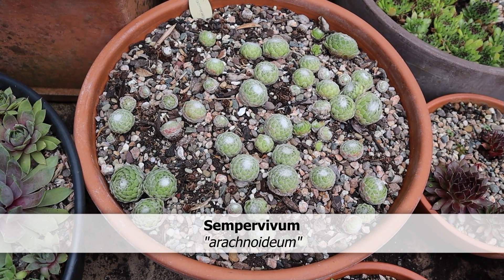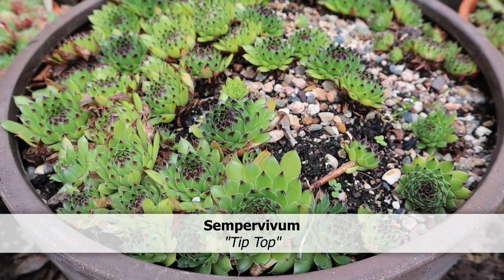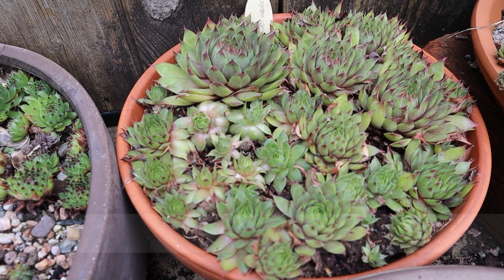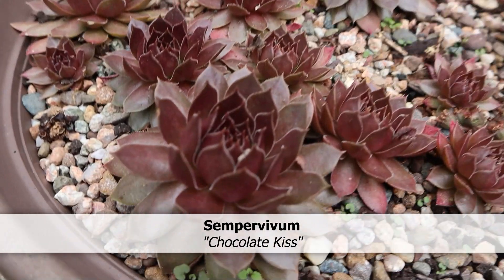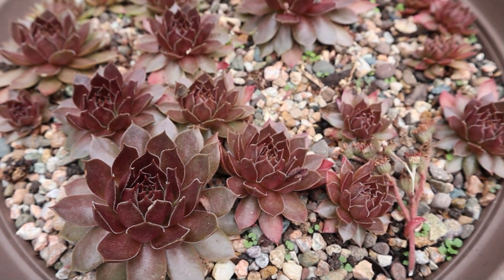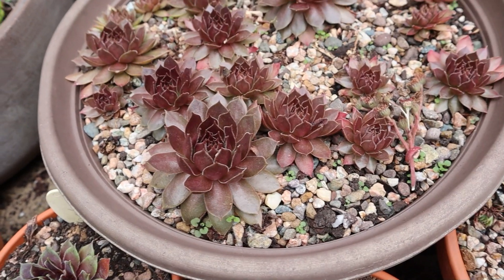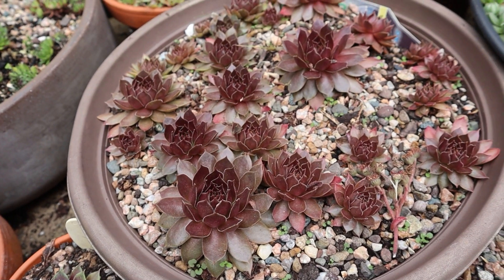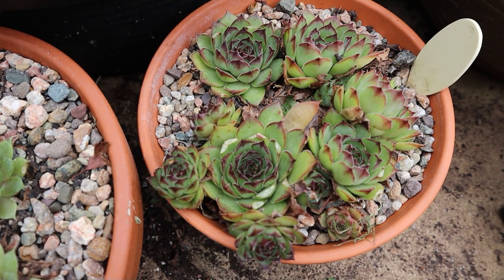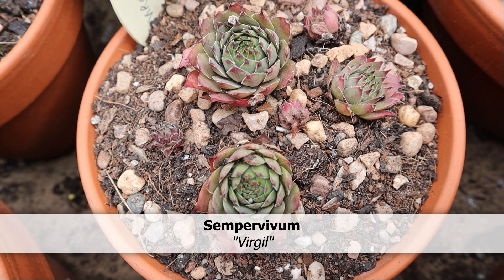This is a pot of Arachnoideum, or the cobweb Sempervivum. This one is labelled Ruby Heart, but again I don't know whether it actually is anymore. This is Chocolate Kiss — it's one of those big fleshy hybrids that seems to be a little bit more tender than others, but this year it's done pretty well. I did have three plants of it and I lost two, but the third is doing well. This is one I have labelled as Kermit. This one is a mystery. This one is labelled as Virgil and does look quite true to form, actually.